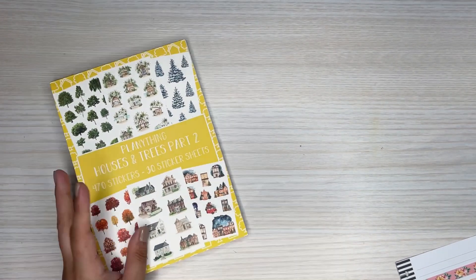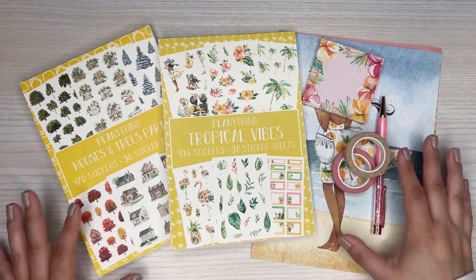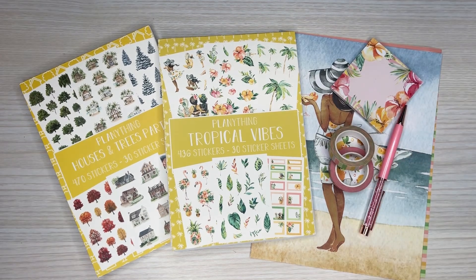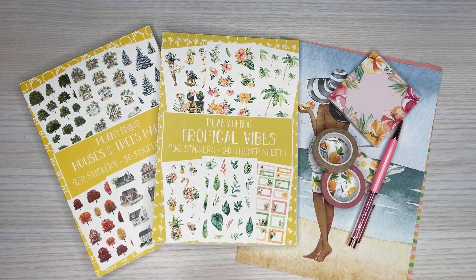So that is houses and trees part two — Tropical Vibes — and all of these other little goodies currently available on Planything's website. I'll have it all linked down in the description so you can check it out. It is an affiliate link, and if you want to use it to purchase, I'd appreciate it. That is everything I received today from Planything. Thank you, Amber, for sending all of this to me. I'm excited and can't wait to use this in a spread. I hope you all enjoyed watching this video — please give it a thumbs up, and if you'd like to see more of my videos, please hit that subscribe button. I hope to see you all in the next one.